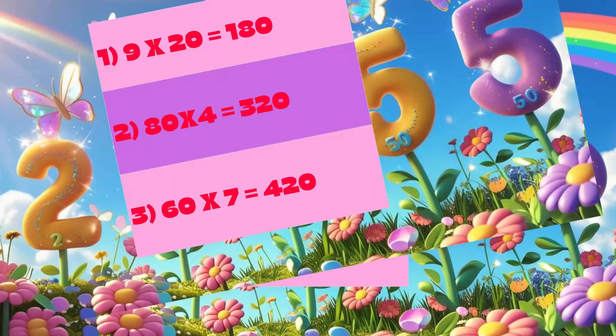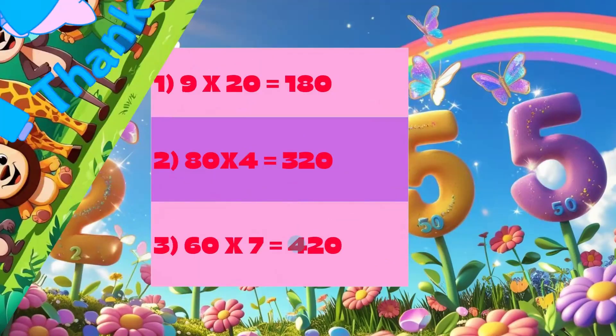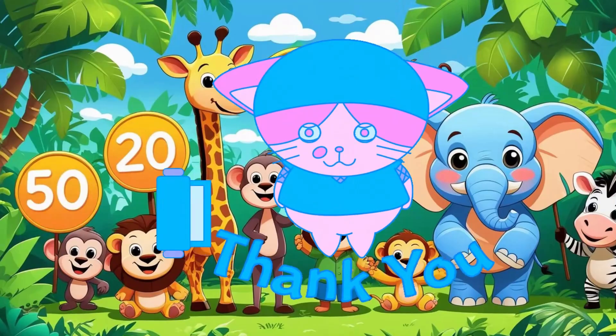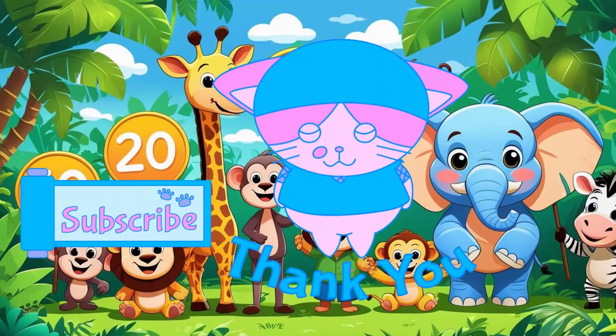Yes, you did it! Thanks for joining me, math heroes! Practice adding those zeros, and I'll see you in the next video for more math magic!